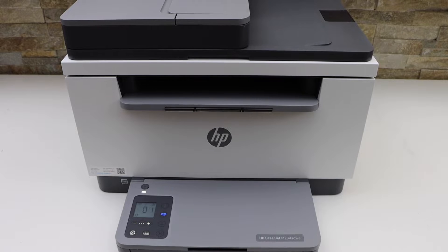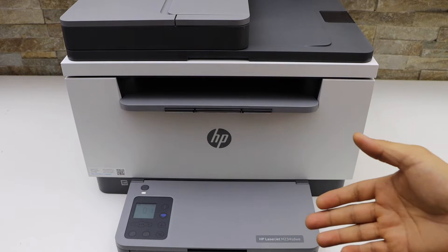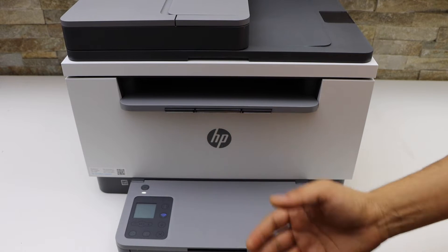In today's video I'm going to show you how to do the Wi-Fi Direct setup, that is a wireless setup using the inbuilt Wi-Fi of the printer to use it with any device for wireless printing and scanning.